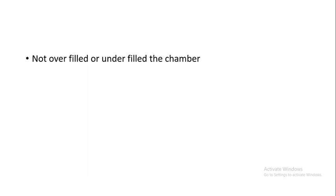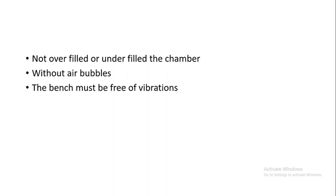When you fill the chamber, it should not be overfilled or underfilled, and should be filled without air bubbles. The bench must be free of vibrations. The chamber must not be dried before counting.